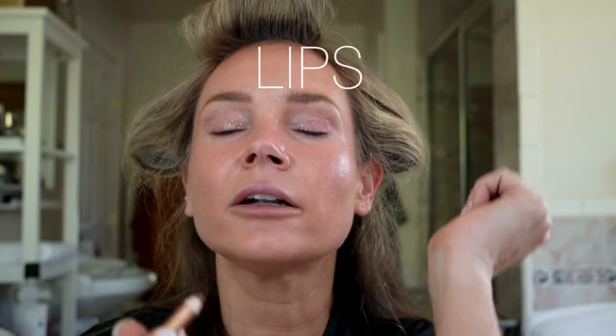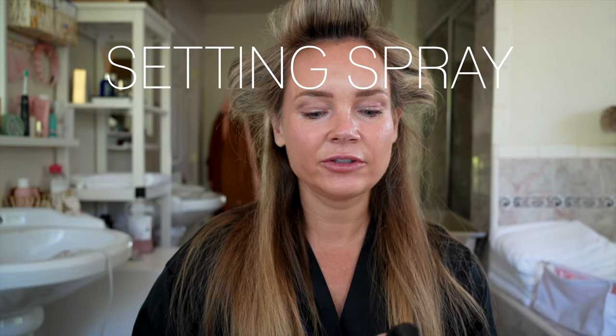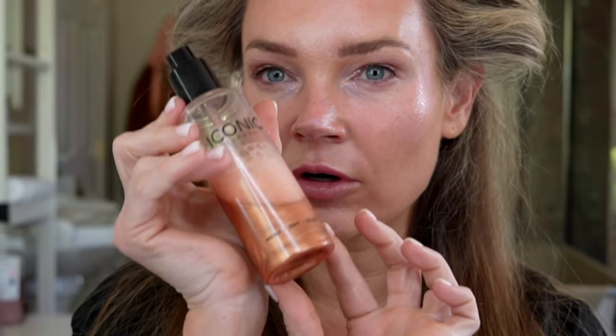Let's just line our lips — this is the Charlotte Tilbury Pillow Talk. And I'll be using this Burberry lip gloss today, though I think it's discontinued. Let's spray our face with the Iconic London Prep Set and Glow. This is the darker color — they have two colors — and this is definitely more of the tanner one.